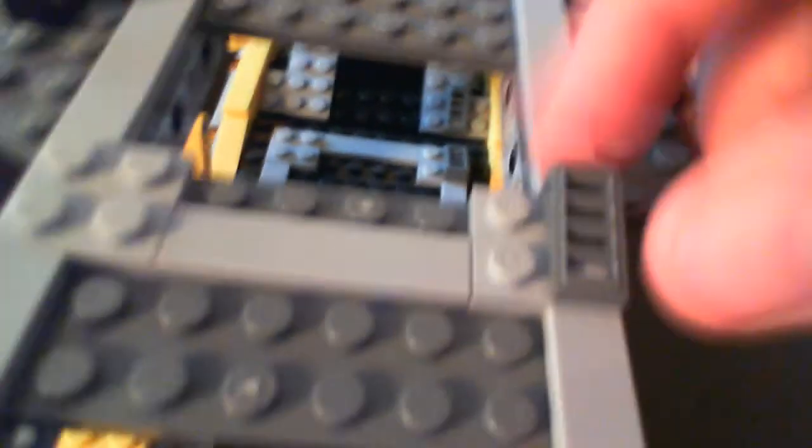Let me show you the top. It has these little pieces right here to stop the wheels.